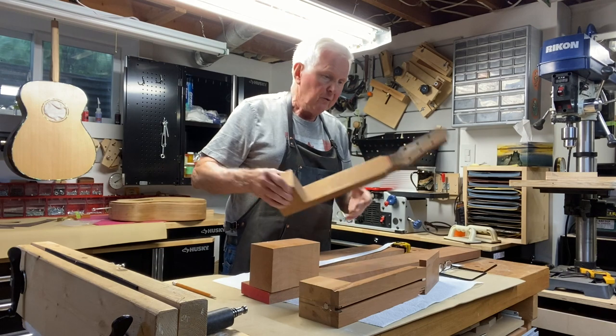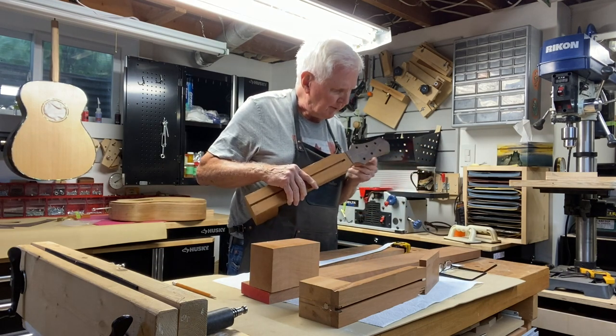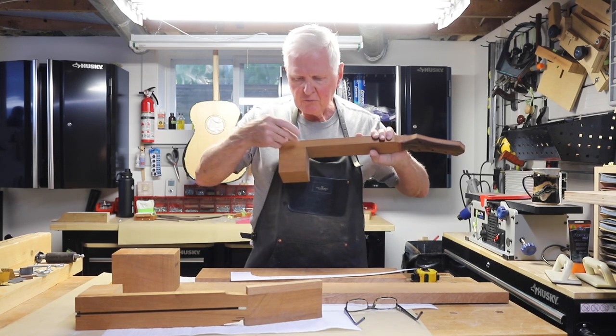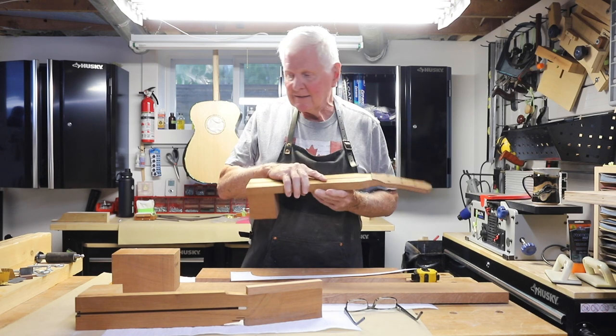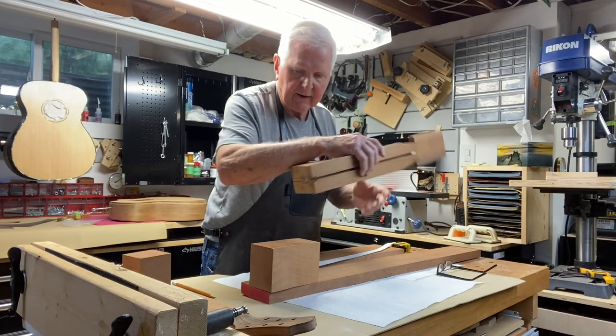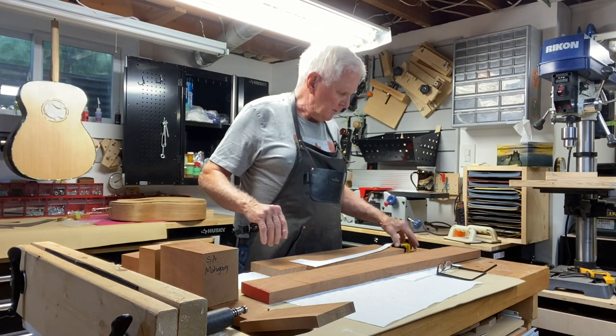Once you've done this — I've already routed that for the truss rod — what you end up doing is shaping the top here at the headstock, give it whatever shape you want, and then you're in a position where you can cut this out and cut it round. That's a very typical way of making a guitar neck. It works great, but I'm going to do something a little different today.